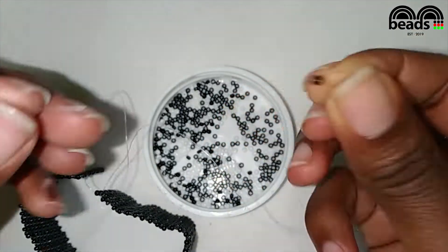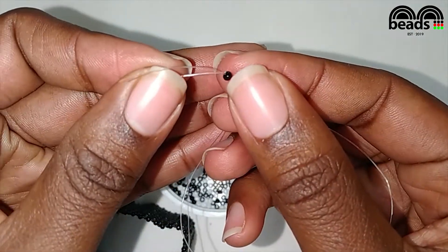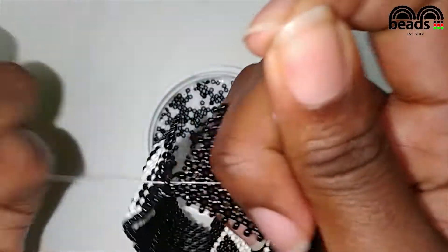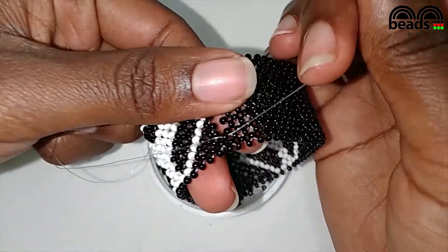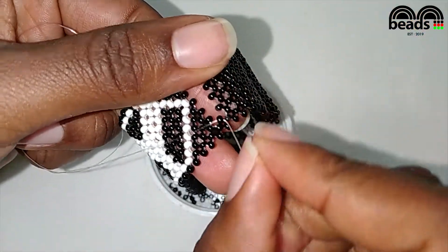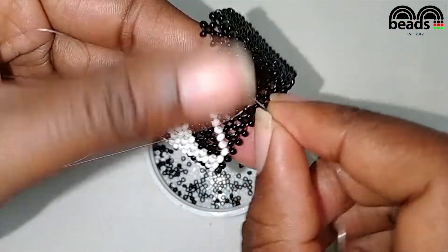Pick one black bead, then criss-cross. The next step is to pass both fishing lines through the next black beads on this side.